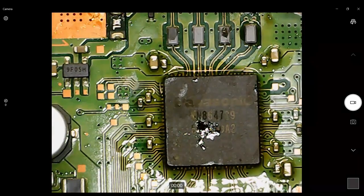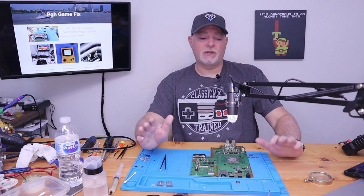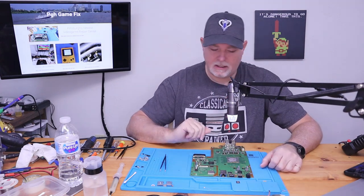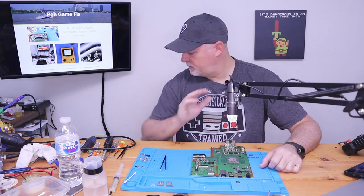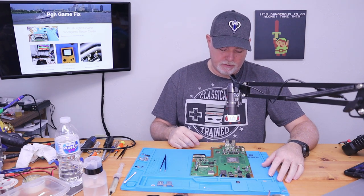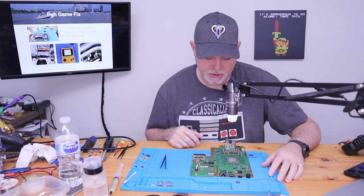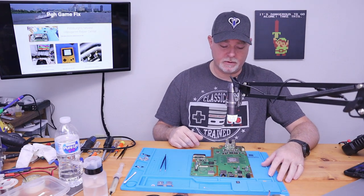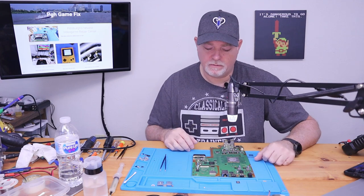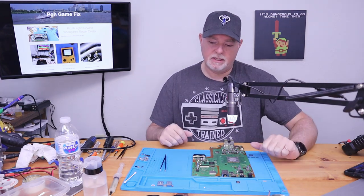We're going to take a break here for a little bit just so we can let this cool and come to room temp. We'll clean around the HDMI chip and then reassemble and see if it works. Unfortunately with this board, I'm not sure if it's going to come back to life because I feel that the rest of the board's been very overheated. But we'll keep our fingers crossed and hope for the best — I just wanted to show the procedure.